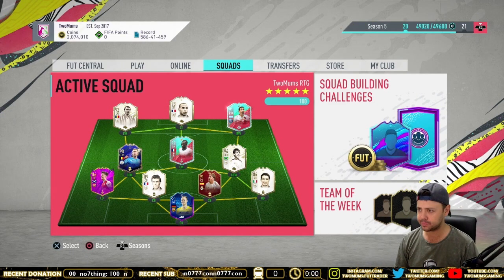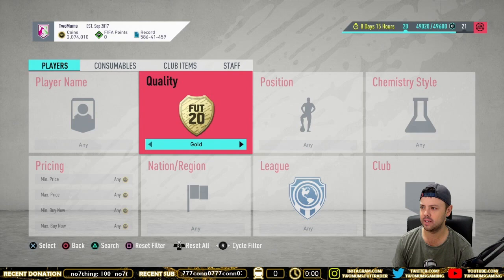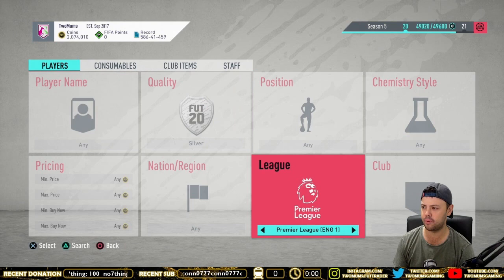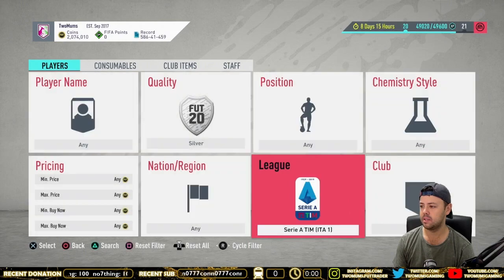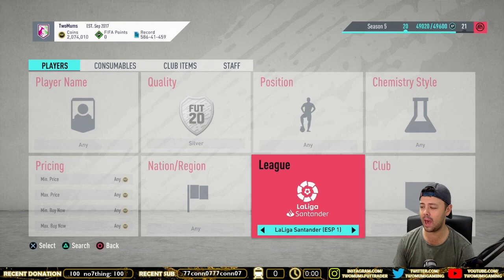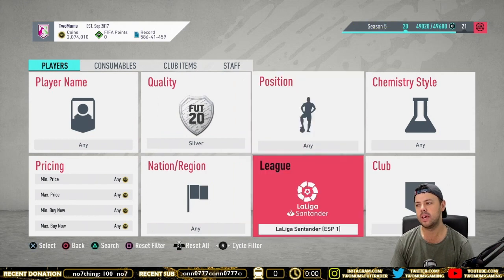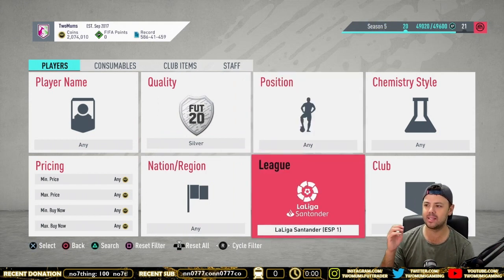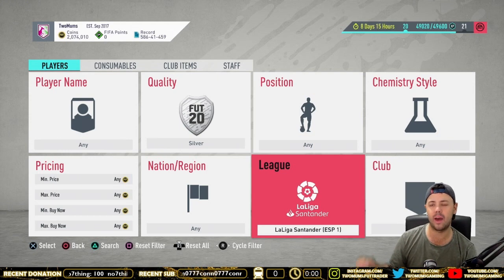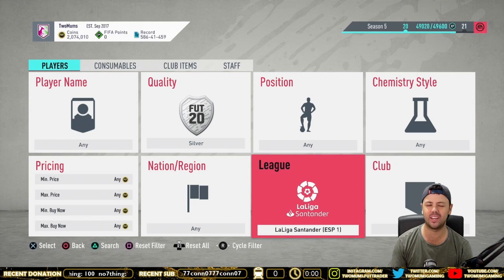Basically, all it is — we go to the transfer market. The Premier League is one of the best leagues to use, along with Ligue 1, Serie A, the Bundesliga, and La Liga. They are the best leagues to use for this method because they're the main leagues, and the silvers in those leagues are demanded a lot more and prices are a lot higher. So you've got less chance of getting really, really cheap ones.